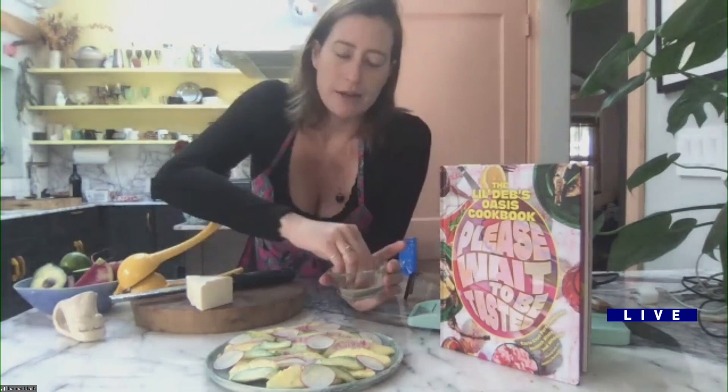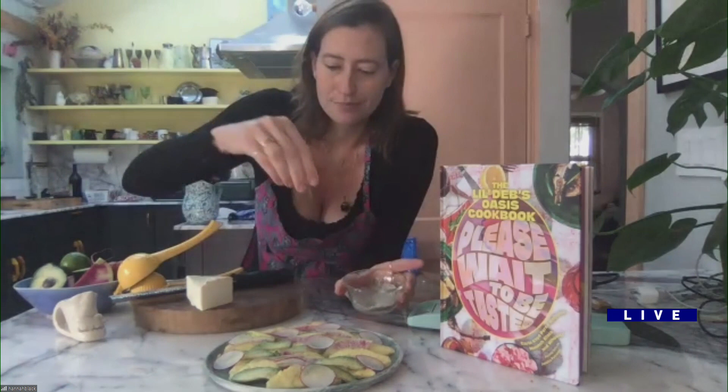So I'm just going to sprinkle that on top. We love fruit and salt because it just balances out the flavors. Yeah, the sweetness — it takes me straight to the beach.